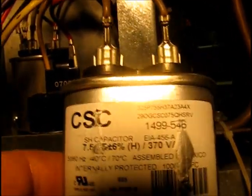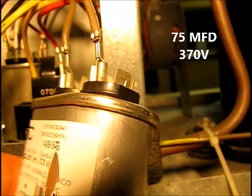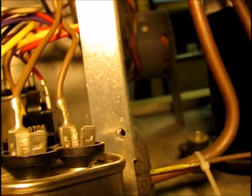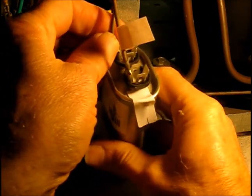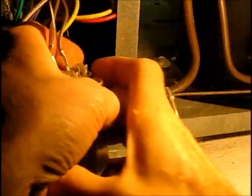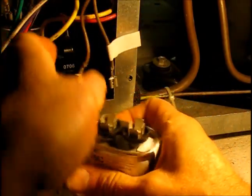This capacitor appears to have no polarity — one diagram shows a brown and a brown-and-white lead, the motor diagram just shows two browns. There are no markings whatsoever for plus and minus, so it appears there is no polarity. I'm going to mark it anyway so I can put the new one in the same orientation — just in case. Now I'll disconnect and unplug it. I'll go look this thing up and see if we can get one online.